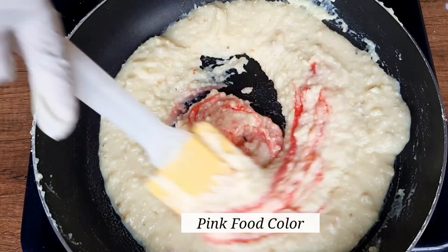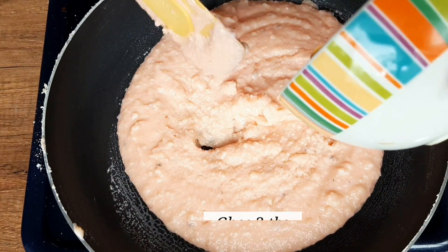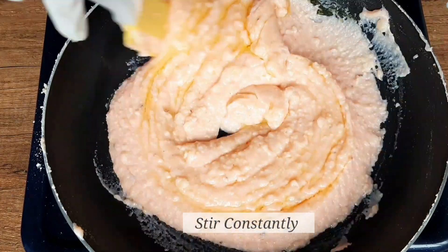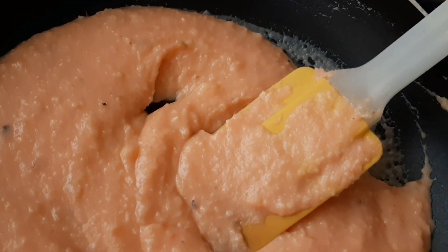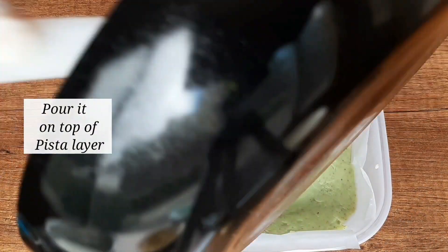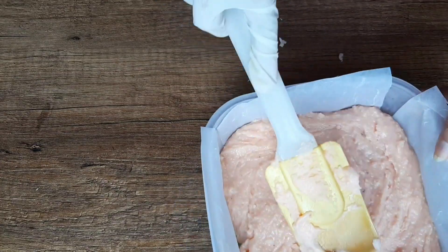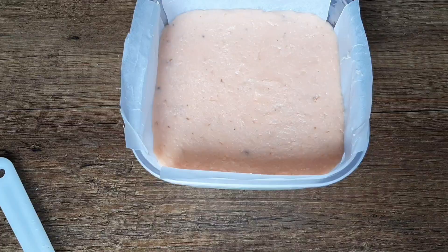Add 2 tablespoons of ghee and cook it for another 2 to 5 minutes. Now we are going to pour it on top of the pista layer and smoothen the surface. Freeze it again for at least 2 hours.